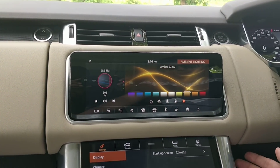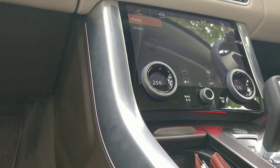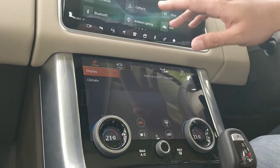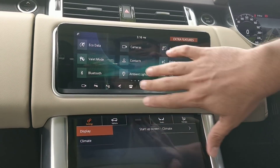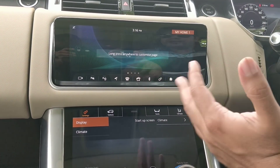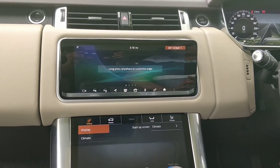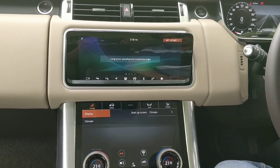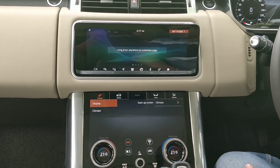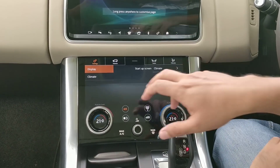You also have ambient lighting — you can choose from many colors and adjust the brightness. As you can see, the colors on the cabin sides change as you select different options. We've already covered the camera, and a lot of this is self-explanatory. The graphics on this interface are very nice, it responds well to touch, and it feels very rich. The glossy look is a fingerprint magnet but looks great when clean, adding a very rich feel to the cabin.